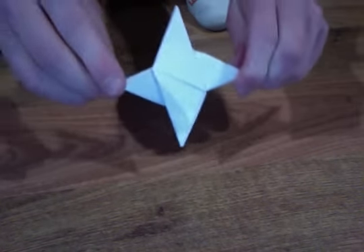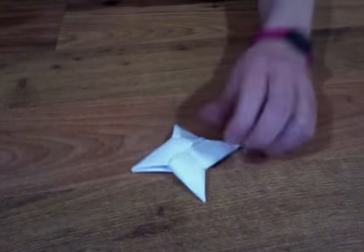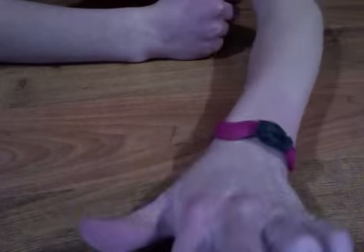So there you have it — your ninja star! I have other ones too. There's double-sided ones of these, there's eight-pointed transforming ones, and there's 16-point ones. Comment, rate, subscribe. See ya, bye!